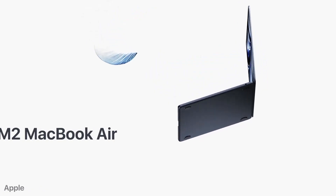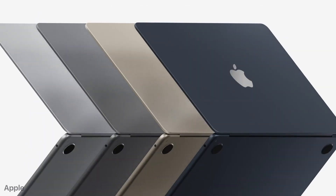I bought the base M2 MacBook Air to prove that it is not slow. Am I right or was I wrong? Watch till the end to find out, because in this video I will tell you what I have found and finally answer the question whether you should buy the base M2 MacBook Air.